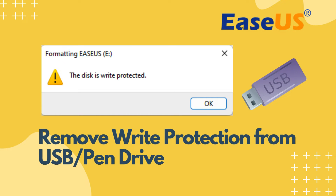Hello, everyone. In today's tutorial, we'll guide you through the process of removing write protection from your USB or pen drives. Let's dive in.